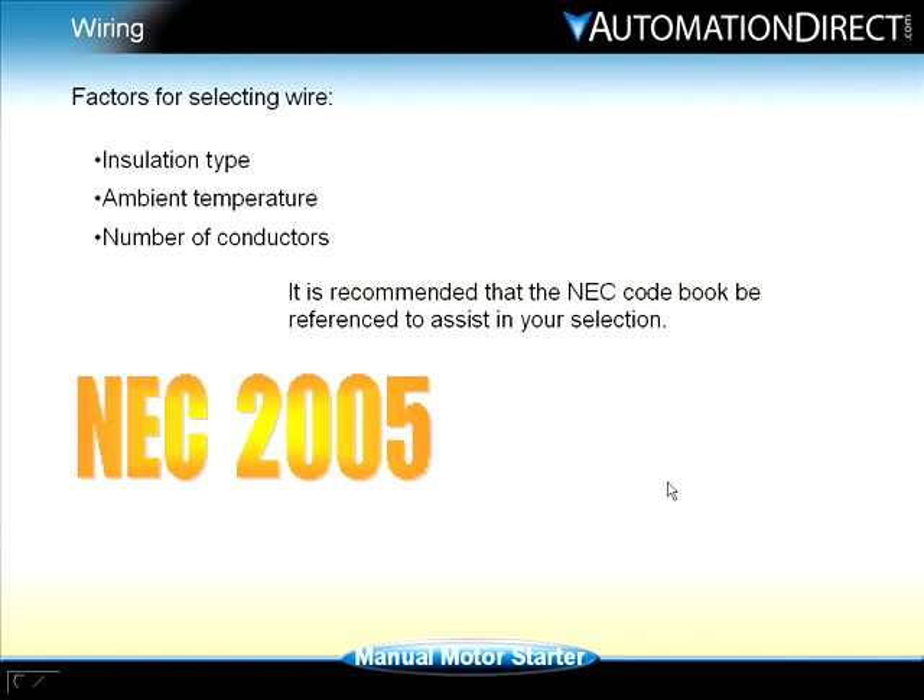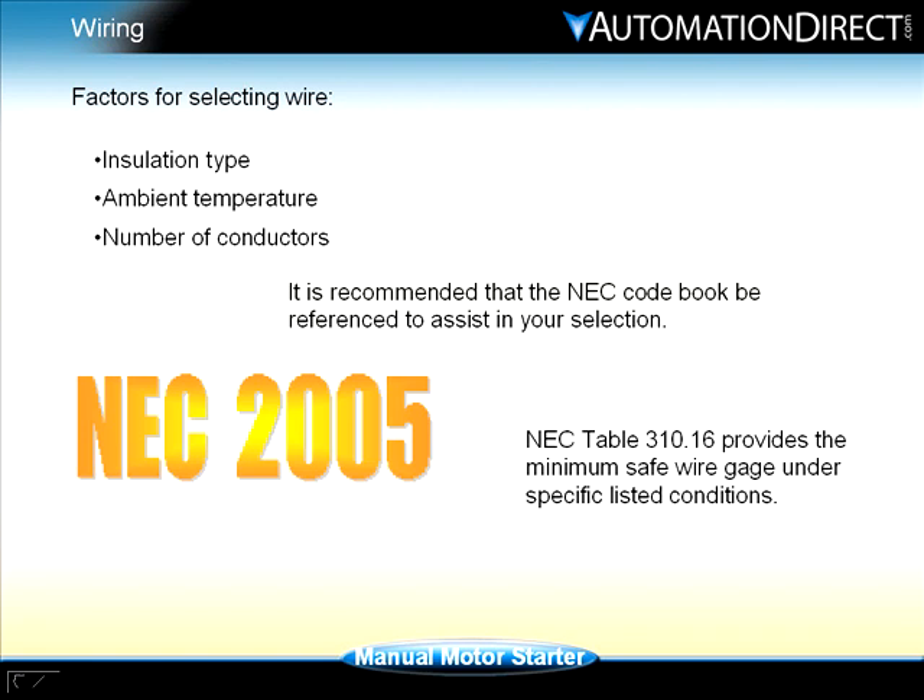NEC Table 310.16 is commonly used to determine the allowable current of not more than three single insulated conductors. It provides a minimum safe wire gauge under specific listed conditions.